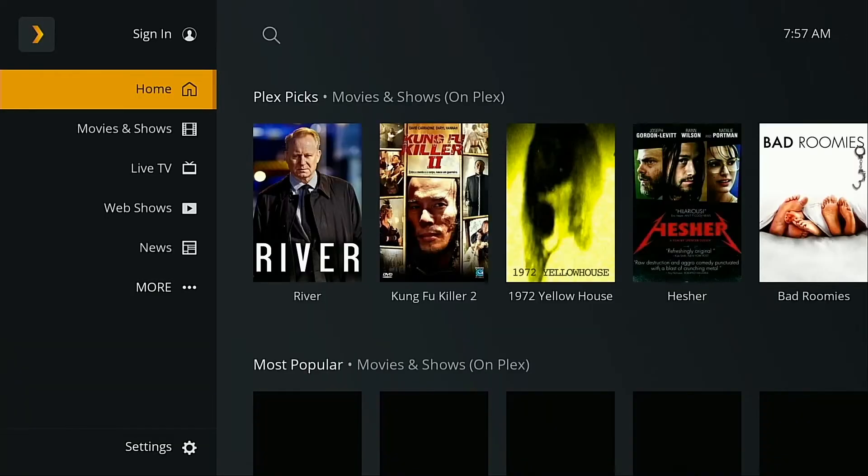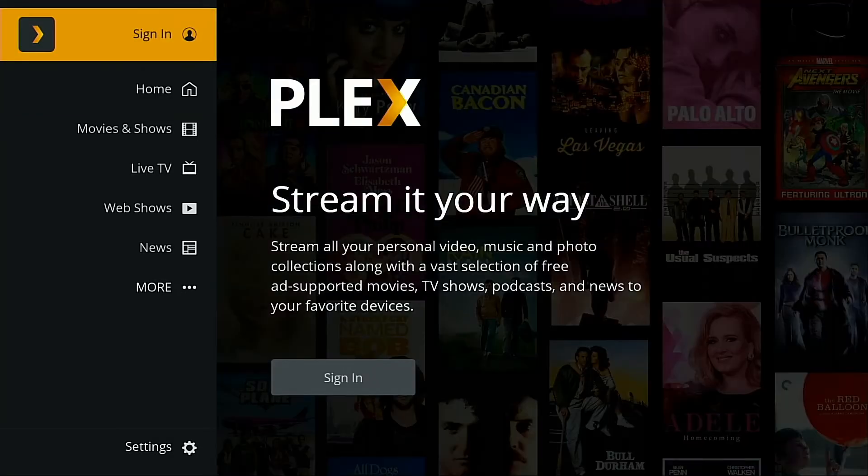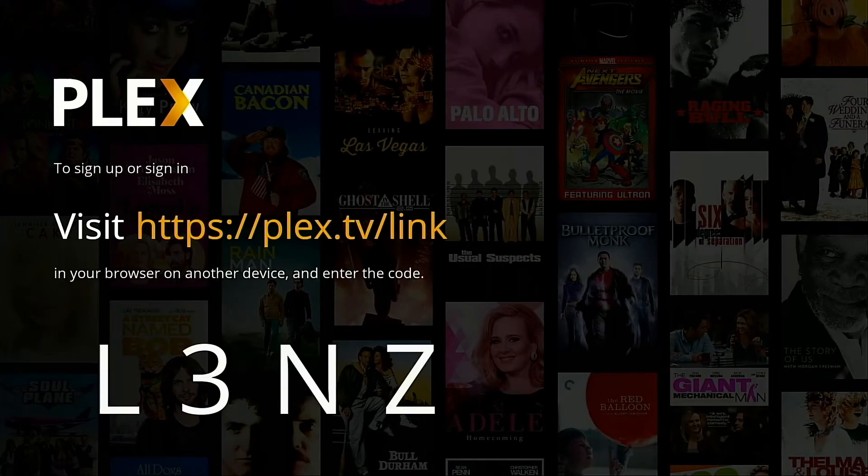The next thing you're going to need to do is associate Plex Media Server with your current NAS device. In order to set this device up with your existing Plex account, go into the Sign In tab at the very top of the list there. That tab will allow you to log in and access this Plex client device — the PS5 — with your existing Plex Media Server.